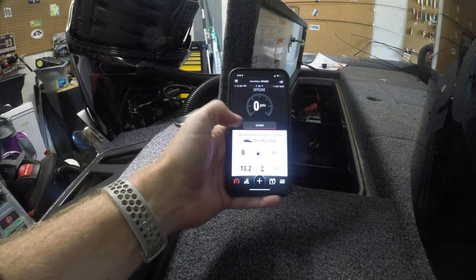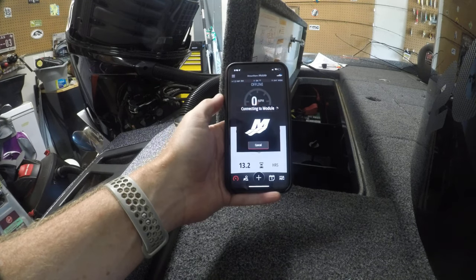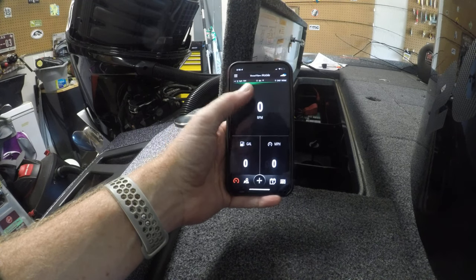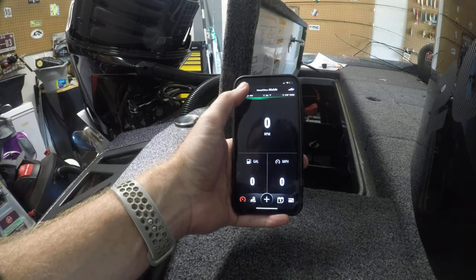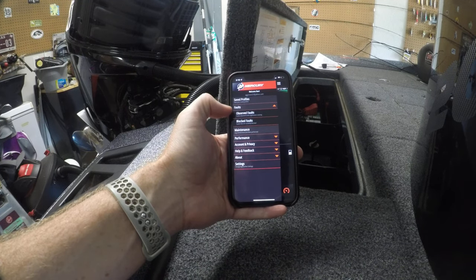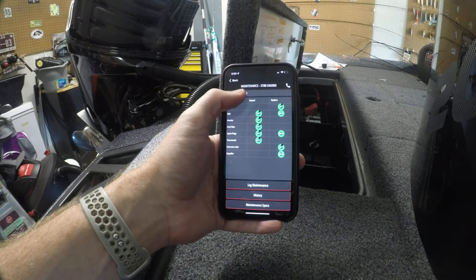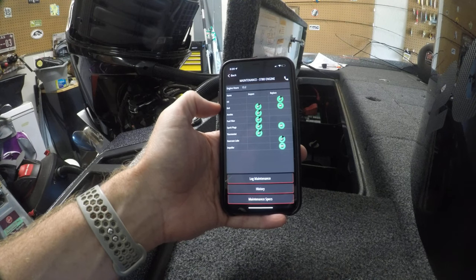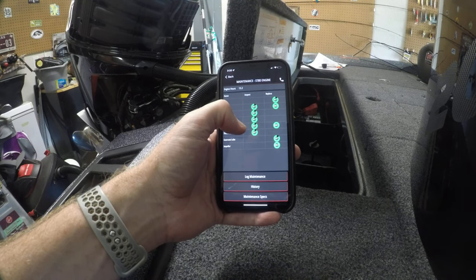We got the boat in the on position and should be able to connect now to the device set up on the boat. There it is — Ron's Bass Boat. Once you set yours up, you can name it whatever you want and it'll load up. This is what you see. A lot of what's here I probably won't use because your graph should be able to report your RPMs, gauges, and miles per hour. What I really bought this for was this feature right here — you can see the faults of your motor, see if something's throwing a code, and look at the maintenance schedule. My boat's got 13.2 hours, and here are all the different maintenance schedules for this motor and the hours remaining.